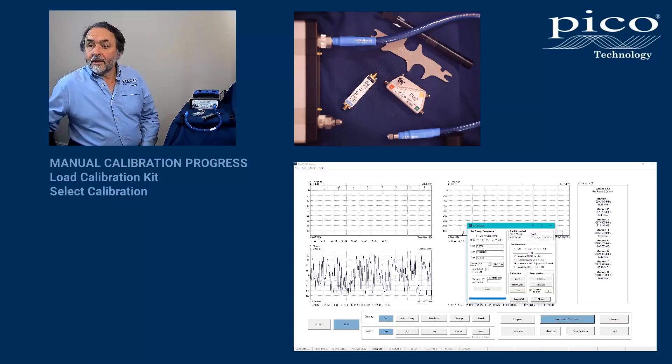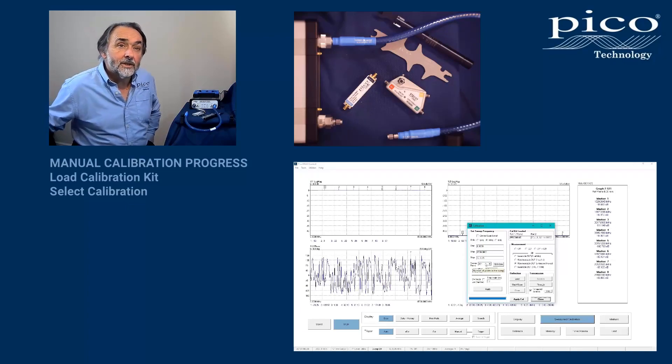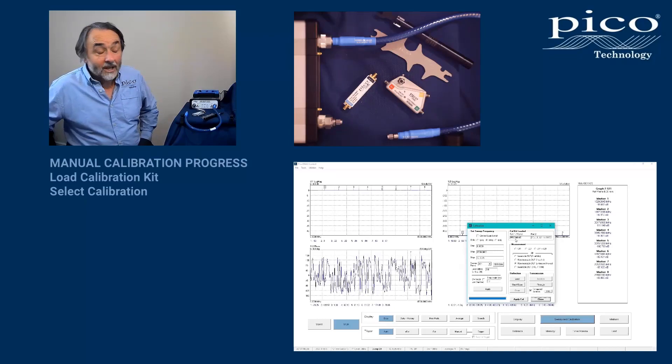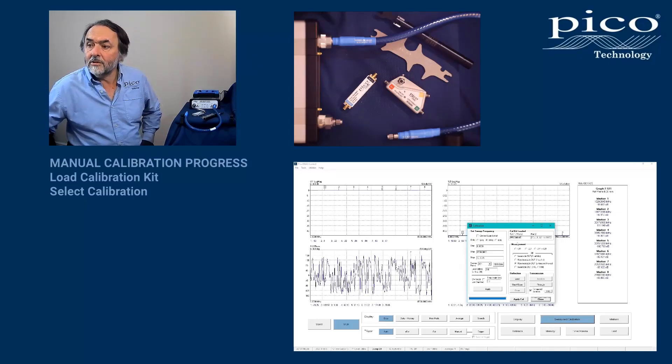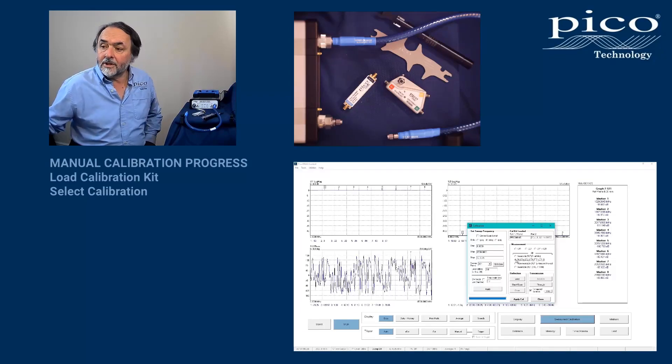My setup is a full span sweep using 201 points. My IF bandwidth today is 100 Hz. We check that the correct kit is loaded to port one and port two. We're going to do a non-insertable calibration with one calibration kit.